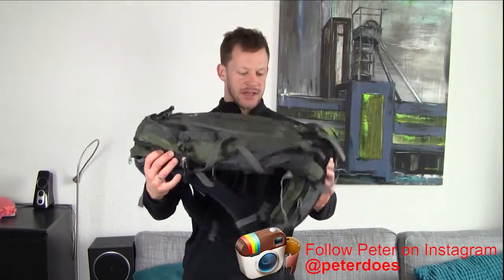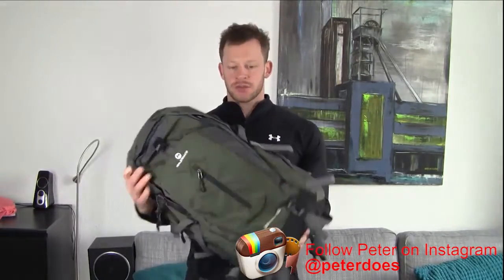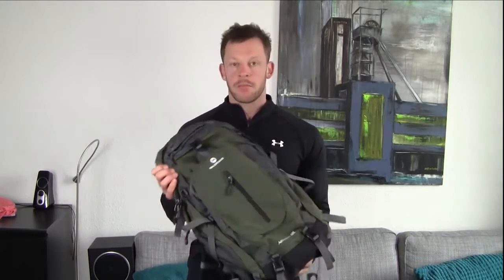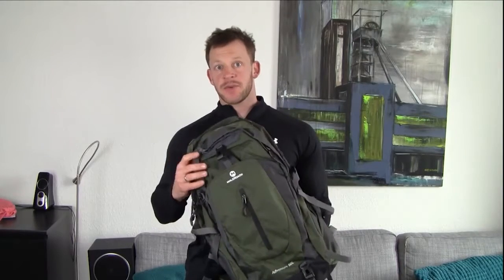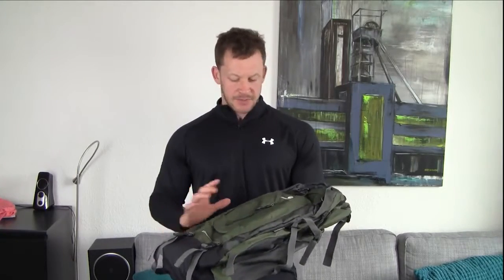What's up guys, Peter here from Reviews on Anything, and in this review we're having a look at a backpack. As you can probably tell by all the bells and whistles, it's sort of a climbing, hiking, camping kind of backpack from a company called Mallroads. It's a Chinese company and that is usually associated with a lot of plastic and bad quality, but not in this case — it's actually quite a nice backpack.